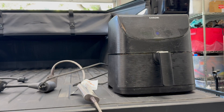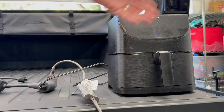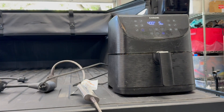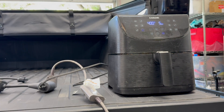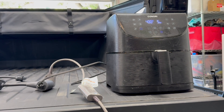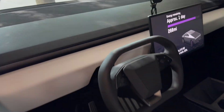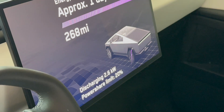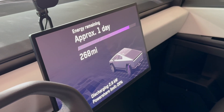We can also see on the truck screen approximately two days discharging at 1.1 to 1.2 kilowatt hours. Now let's say you're camping and you want to make dinner while getting your hair dried — you turn the air fryer on, and we have both the air fryer and the hair dryer going at the same time. You can see in the app it's discharging at basically full for both 120-volt outlets, and on the truck screen we're now discharging 2.6 kilowatts, approximately one day of energy.